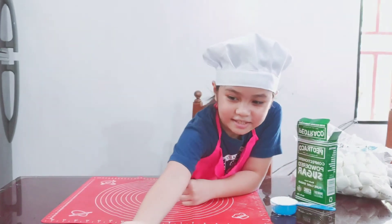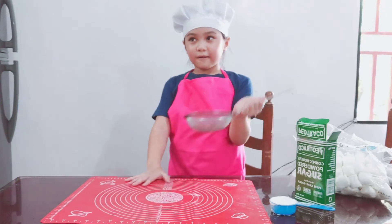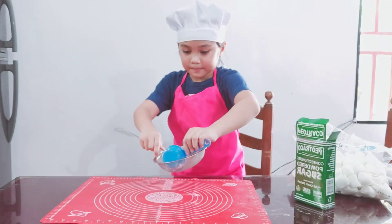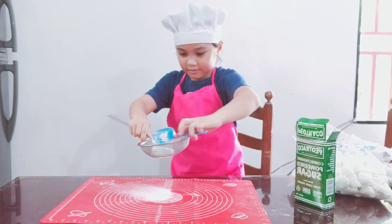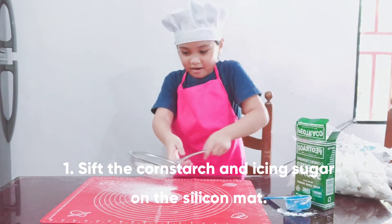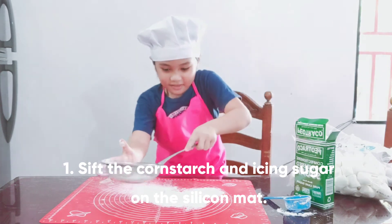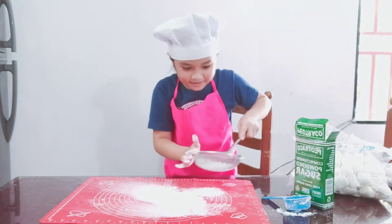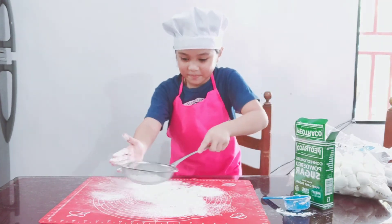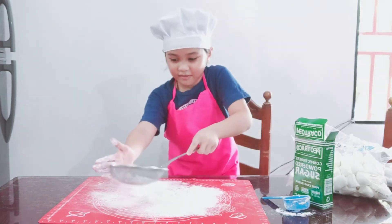So first, we're going to sift the corn starch. There we go. Spread it all over the mat. There we go.